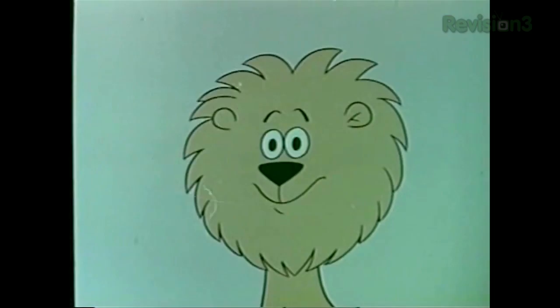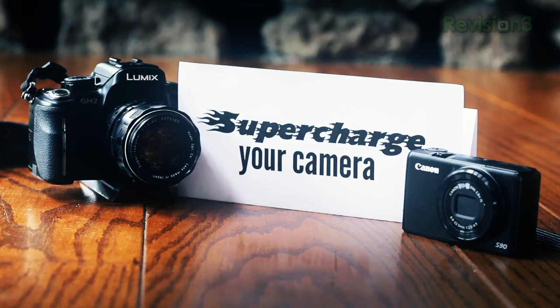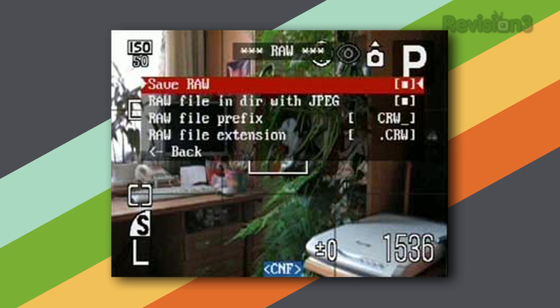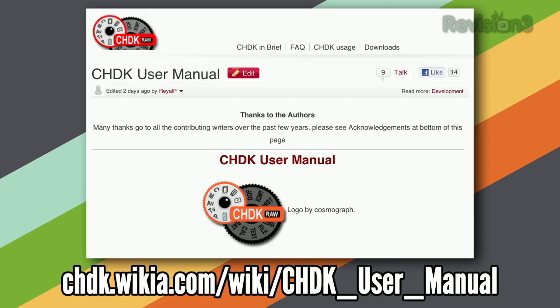So you bought your camera, and technology has moved on — there are probably a lot of features you wish it had. There are a couple of open-source projects that can supercharge cameras. One is called CHDK, or Canon Hack Development Kit, which you can install on point-and-shoot Canons. It's a firmware replacement that gives a lot of other options — for example, it can shoot in RAW mode, you can do time-lapse, and a lot of other interesting things you can't do by default. Installing it is pretty easy — check out their website and it will walk you through it and tell you if your camera is supported.